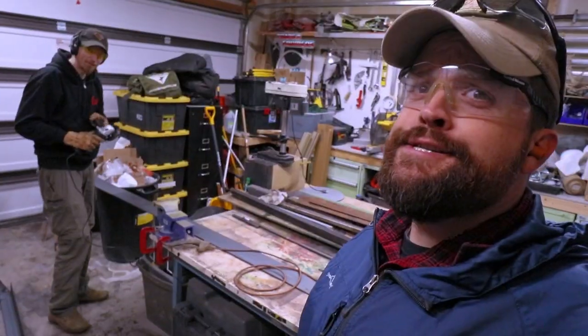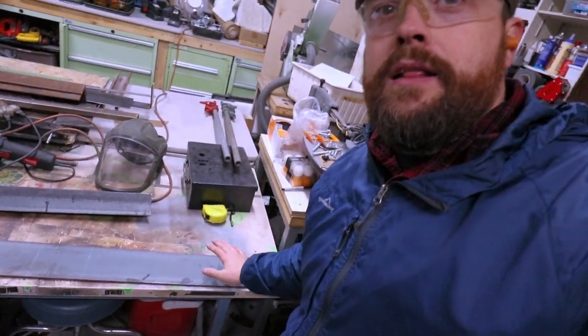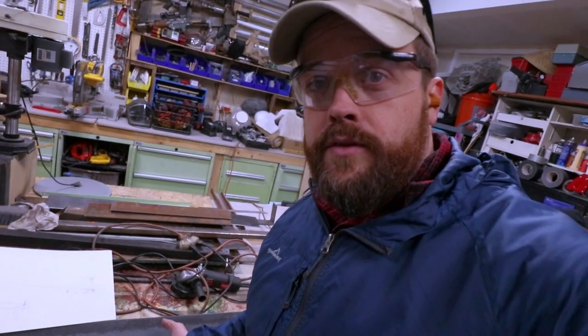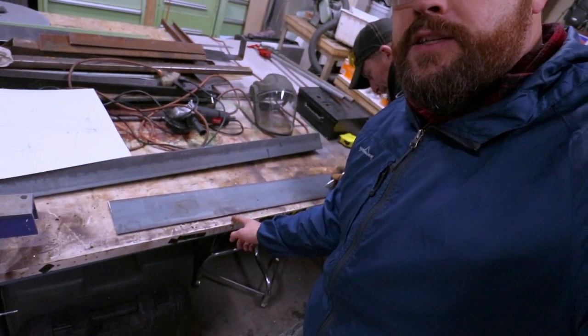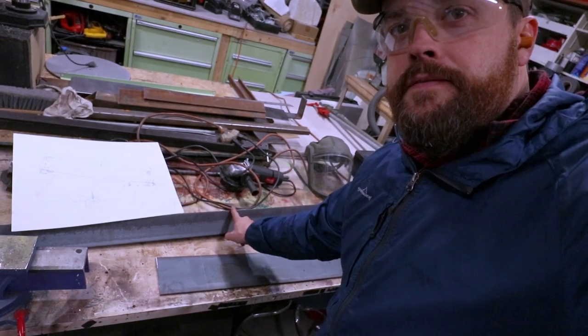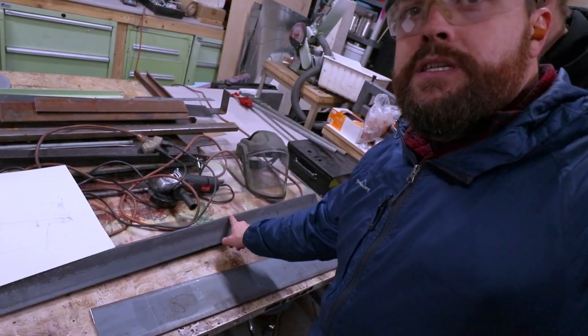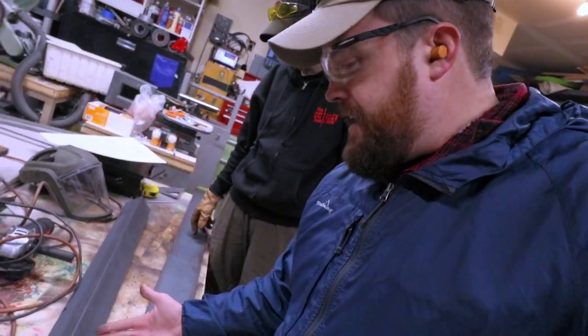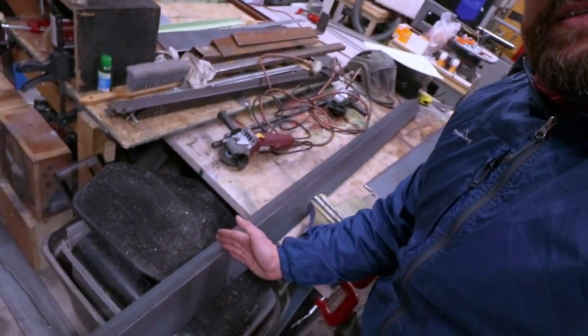Here we go. Ear protection in and eye protection. Safety first. We've cut a 60-inch piece for the base. This is kind of like the part that we'll be sitting here on the table. This is a big break. We're doing a 50-inch break. So this is a 60-inch piece and we're going to cut a 50-inch piece of this 3/16 angle iron. We'll have brackets on the ends that will hold it onto the plate.